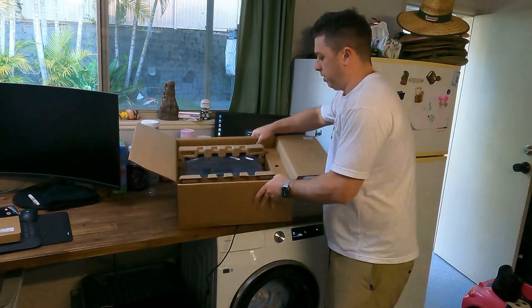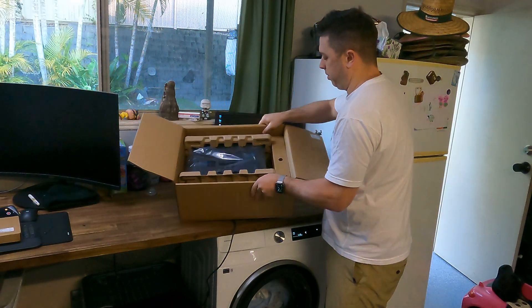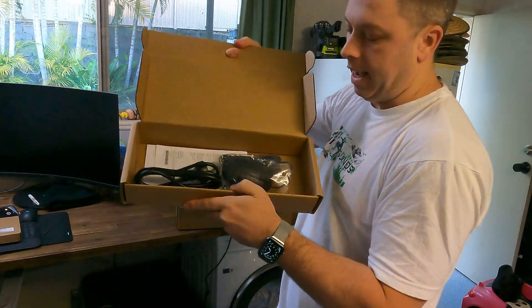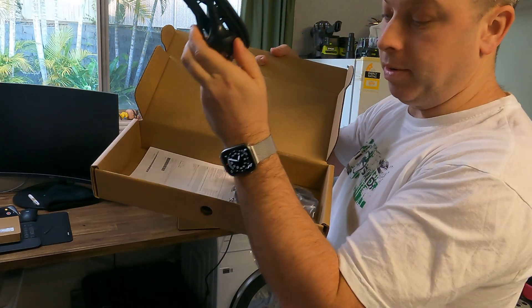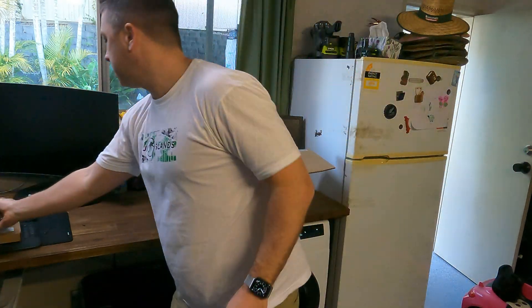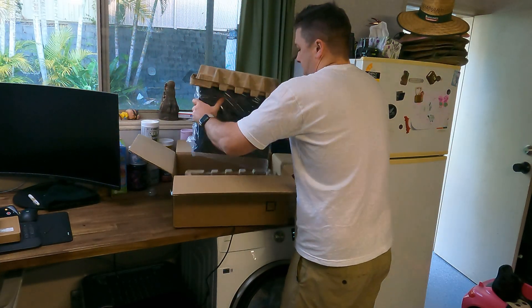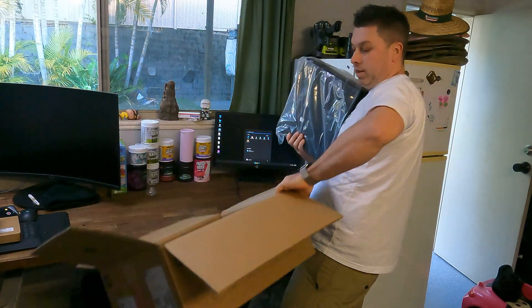Secondly in this box, it comes with some cardboard and some plastic around the actual unit itself. There's another box here which comes with a wired HP mouse, a standard kettle cord, and some warranty information. I'm not going to be using those either, so I'll put them off to the side. And then we've got our unit in here.